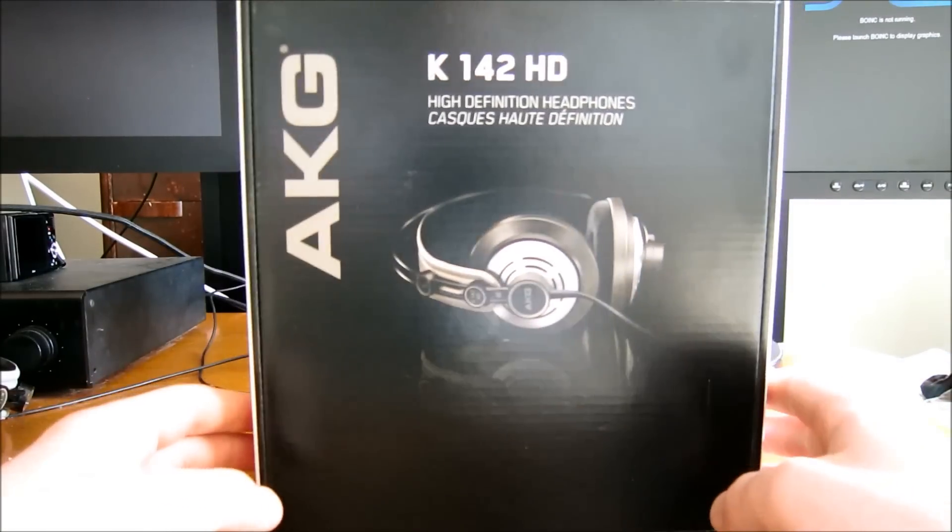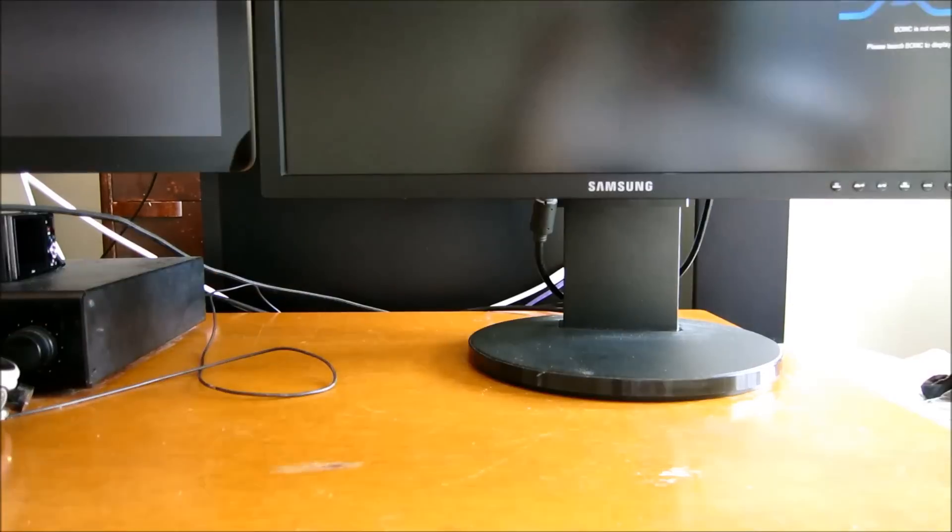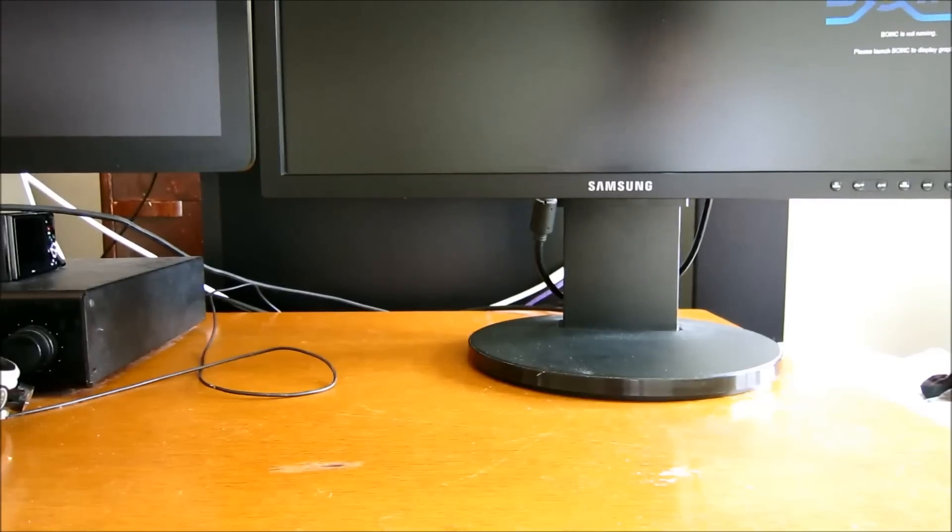Basically, these are $100, which is what I got them for, and I think they are very nice for that price. I like the sound of them. The sound is clean, the bass is not boomy — it's tight, clean bass — and the mids and treble are also clean and realistic sounding.